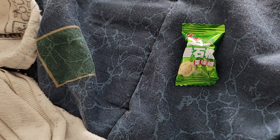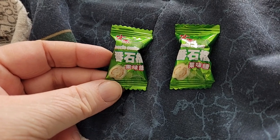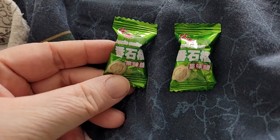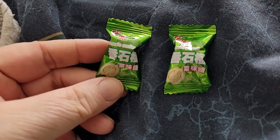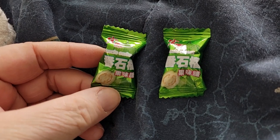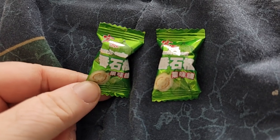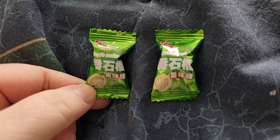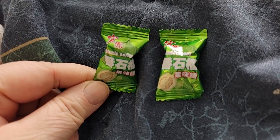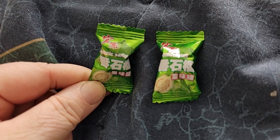They don't have any information on them for like calorie counts or anything like that, but it is a candy. I pick up a few every time I happen to be in that area — basically once a month my friends and I go out for Chinese and I'll grab a couple of them. So yeah, it's just a quick video on explaining what these are because there's a lot on the internet wondering what these are.